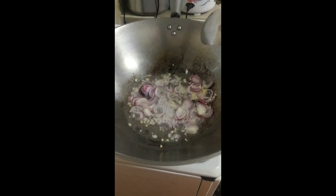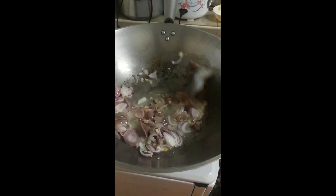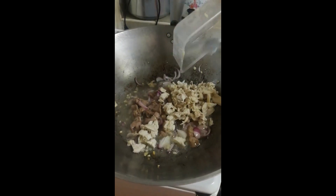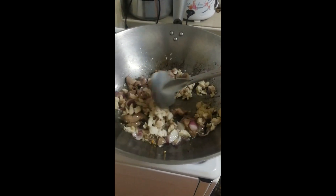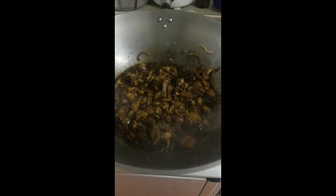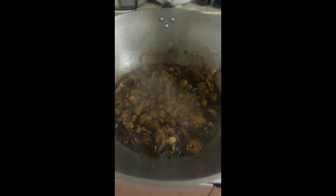Ilagay na po agad ang atay ng manok. Isang natin ang atay ng manok. At ilagay ang hinimay-himay na nilagang manok. Simplahan ng toyo — lalagay po natin ng 4 tablespoon na toyo sa ating gilisa. Pagkatapos po niyan, lagay na po natin ng chicken stock.